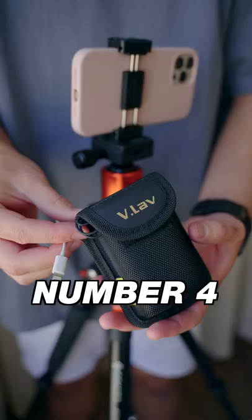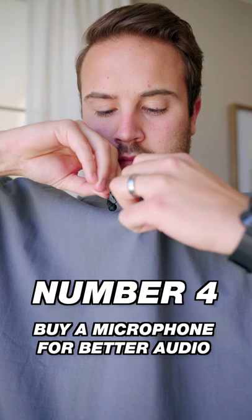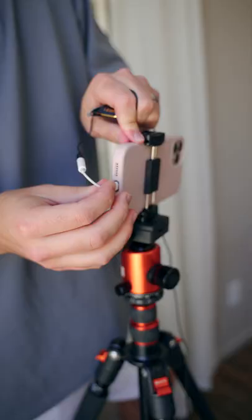Number four, if you have $50 to spend, I really recommend the Deity V-Lab microphone. This microphone works on cameras as well as smartphones. This is what the audio sounds like when I'm closer to the camera using the wide angle lens. This is what it sounds like with the Deity V-Lab microphone plugged straight into the iPhone.